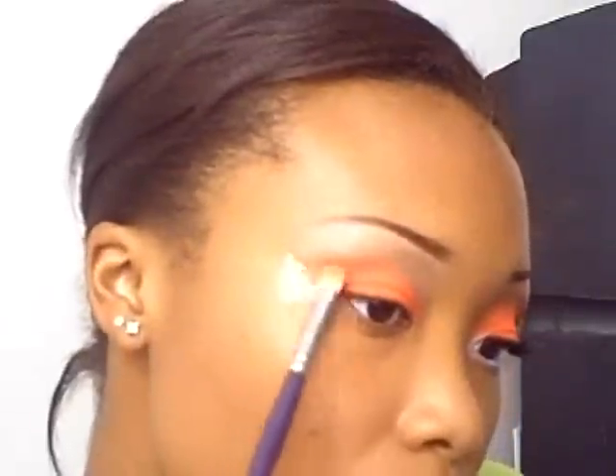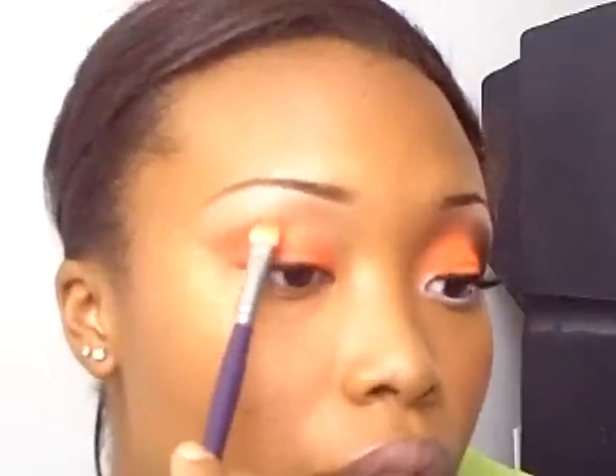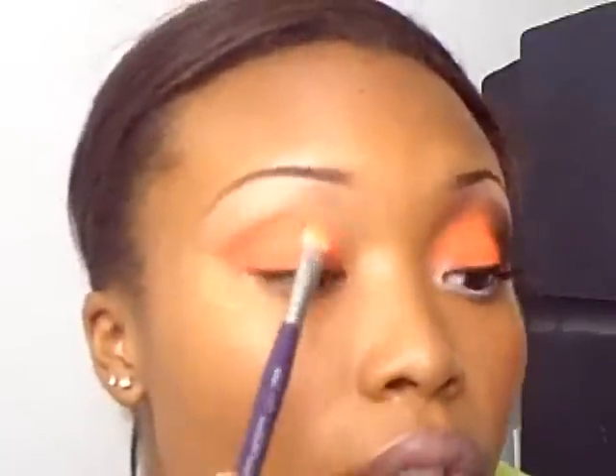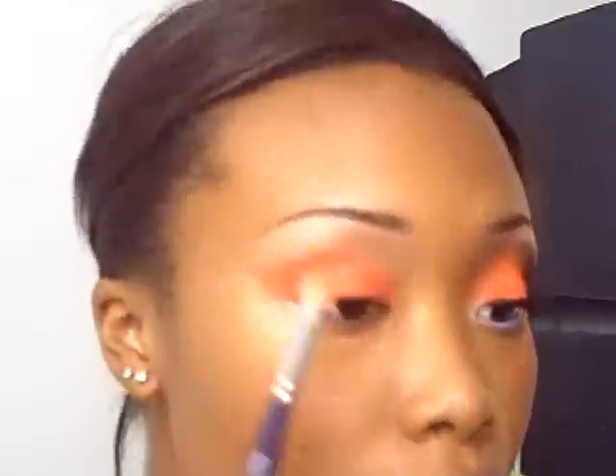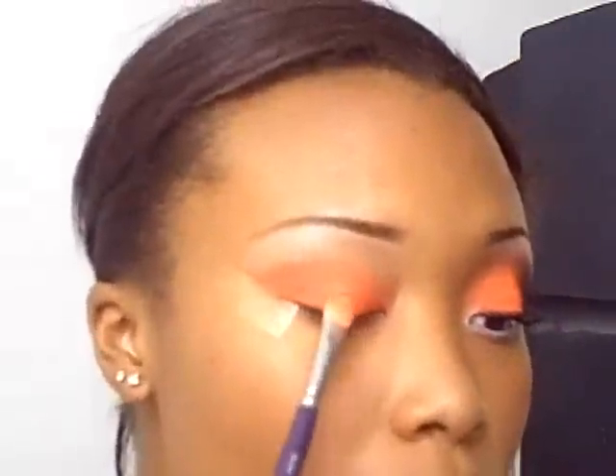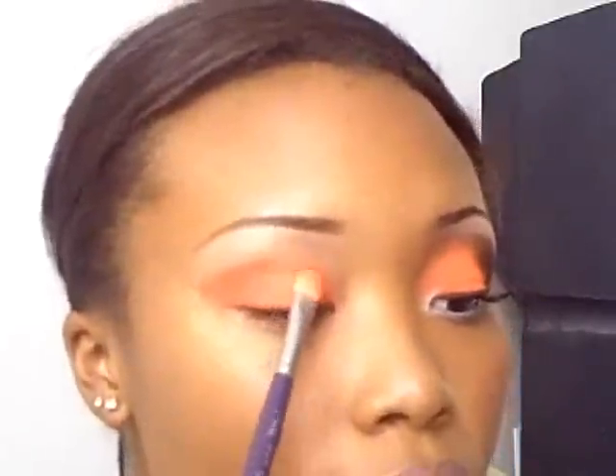We're still applying that orange all over the eyelid, all the way up to just about the brow bone. We're kind of patting that in. I'm going to blend out the color eventually, but we just want to get as much color packed on as possible.